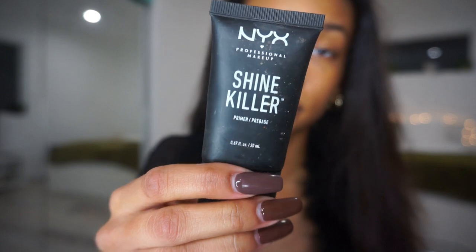I'm first going in with my Clean & Clear Dual Action Moisturizer, just the moisturizer on my face. And then I'm going in with my NYX Shine Killer Primer, which is one of my favorite primers to mattify my face and smooth it out before I start my makeup.